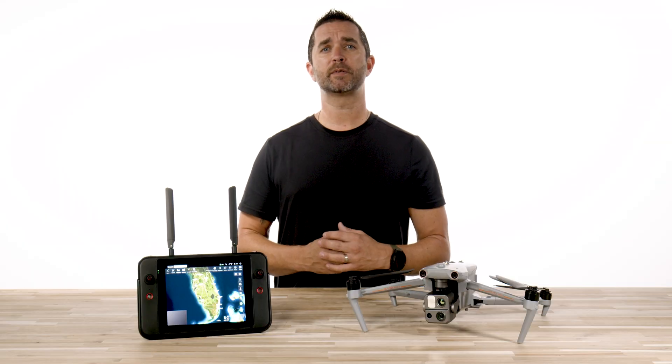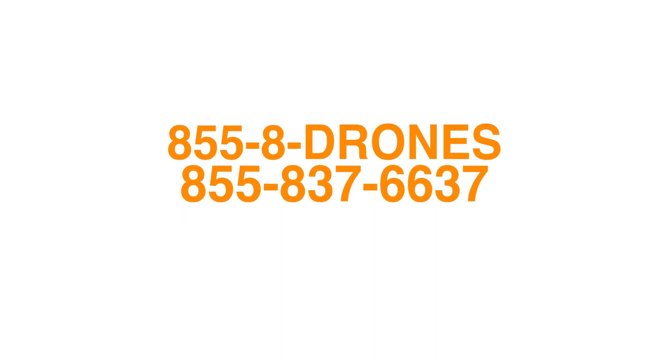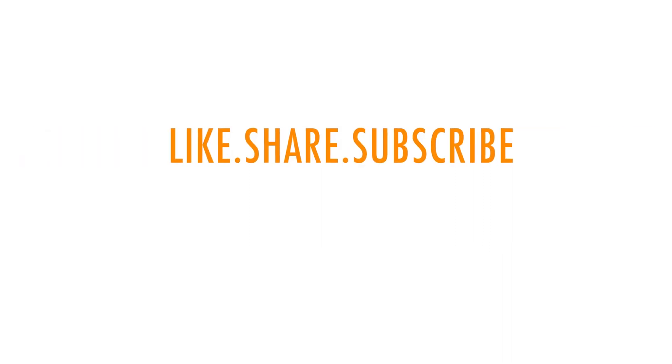There's a link in the description below to purchase the Autel Evo Max 4T or spare batteries and accessories. If you have any questions, we are always here to help. You can reach us by phone at 855-8-DRONES or check us out online at floridadronesupply.com.